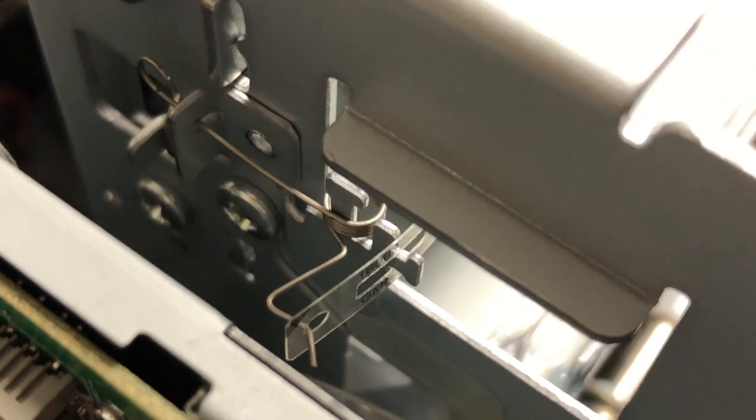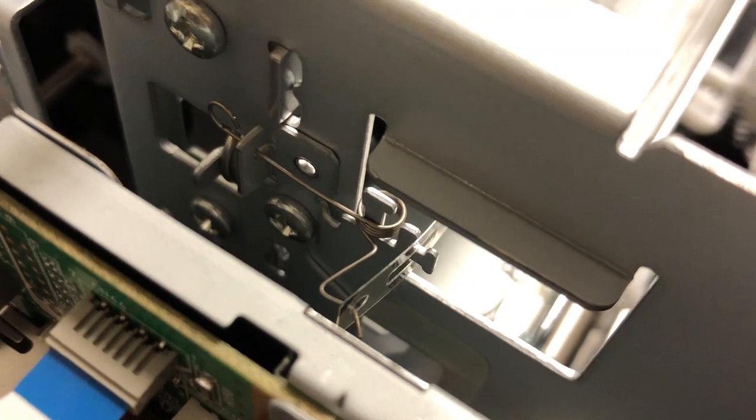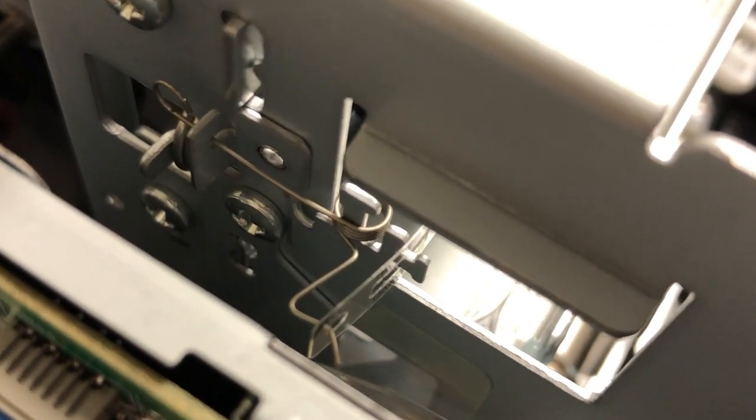Let me give you a clear shot of this so you can see how it's constructed. Also, we have a forklift nearby, so if you hear beeping in the background, sorry about that.